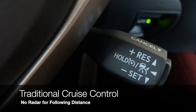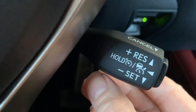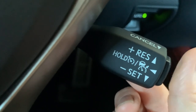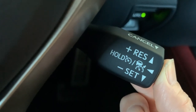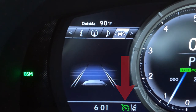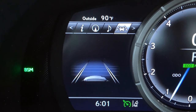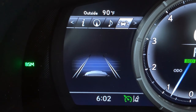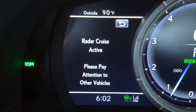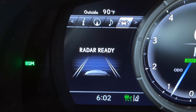If you prefer traditional speed-only cruise control, you can turn that on by pushing and holding instead of pushing and releasing. Push and hold and you'll see the information change from radar cruise to standard cruise. When you see the icon with the arrow only, you know you're setting speed only. If you see the icon with the arrow and the vehicle, radar is on and you'll need to set speed and following distance.